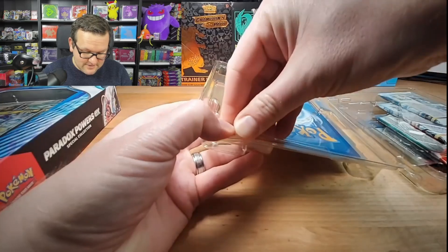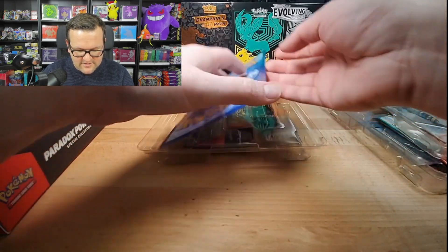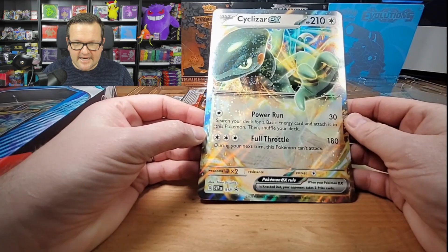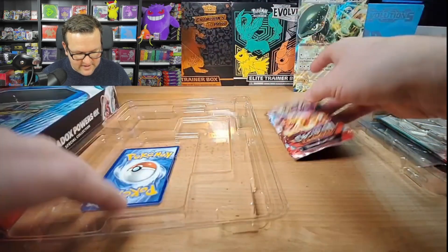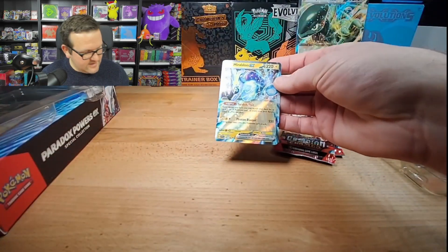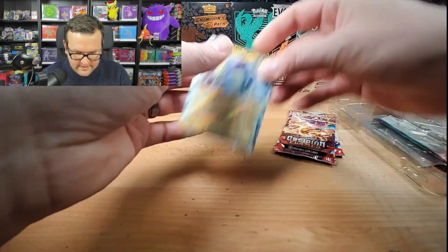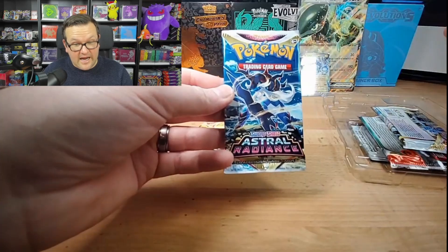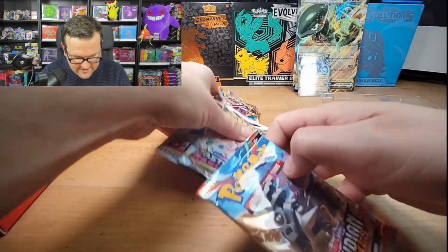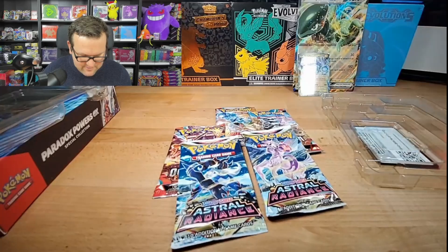So this is actually a full clamshell type. Here is one of the promo cards for the giveaway — it is the Jumbo Cyclizar EX. Here are two of the packs: we have Obsidian Flame and Scarlet Violet. And there is an additional promo. Over on the side, these all appear to be Scarlet Violet. Astral Radiance — okay. A little caught off guard by that. So no Paradox Rift.